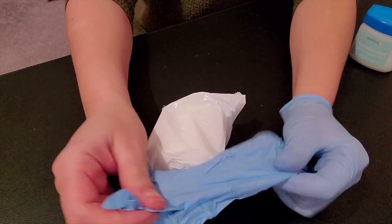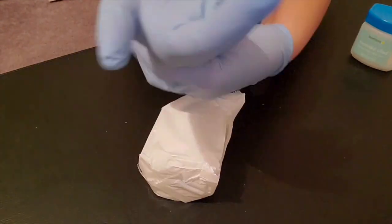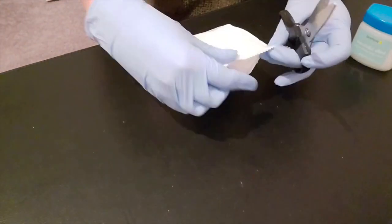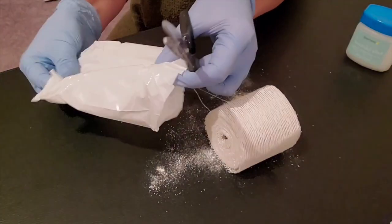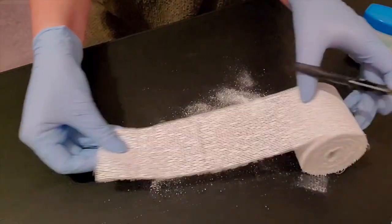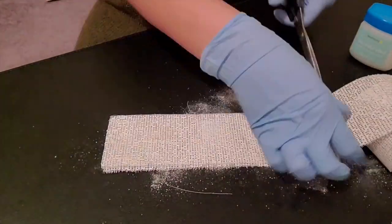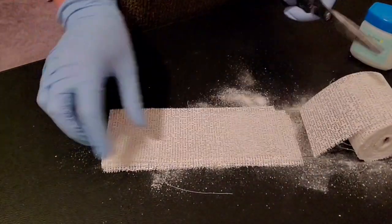First, put your gloves on and start cutting the plaster in desired lengths. Small strips about 8 inches long for the breast area, medium strips about 11 inches for the upper and lower belly, and large strips about 19 inches long for the mid belly. Set the cut strips in 3 piles based on their length.